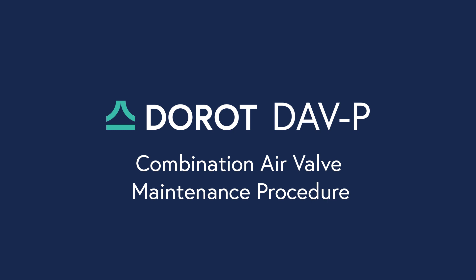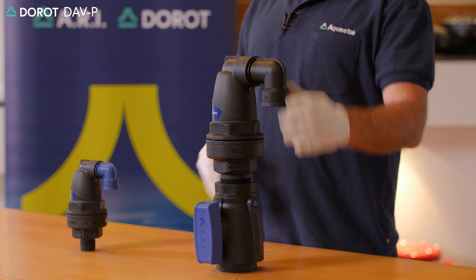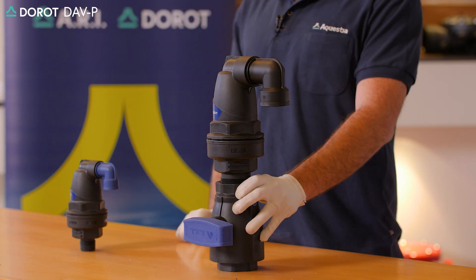Maintenance procedure on the Dorot Dove P combination 2-inch air valve. We'll start by closing the isolation valve underneath the unit.